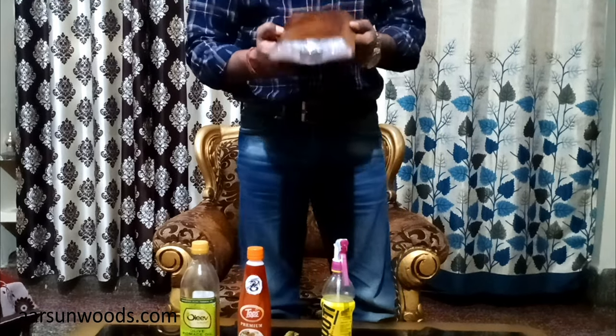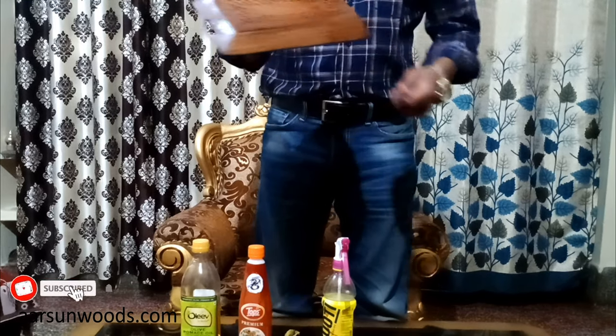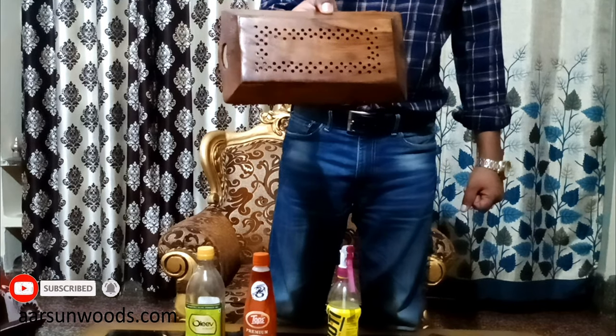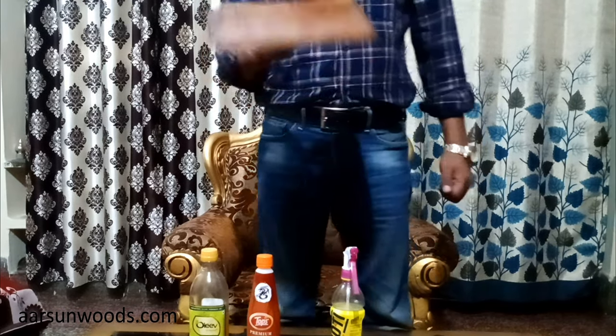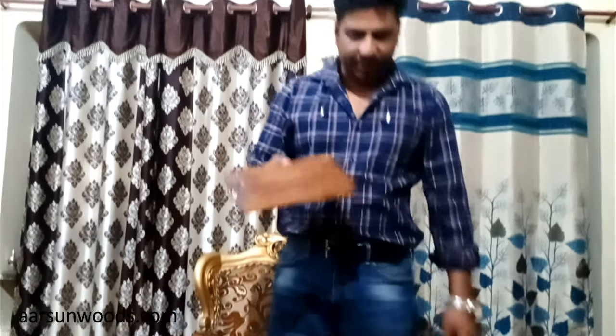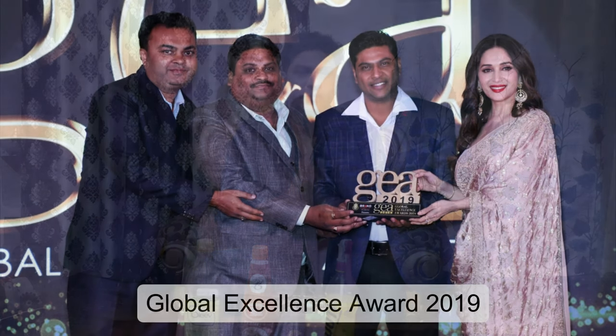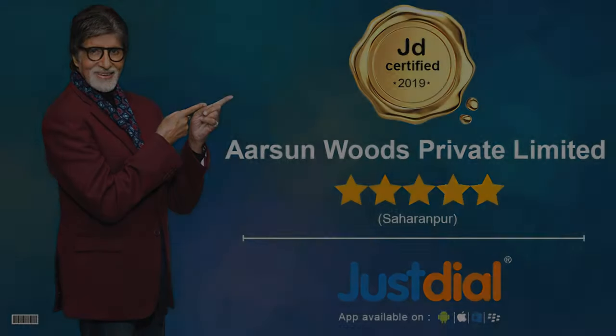The surface shine starts after application. For cleaning and shining, this is a very good thing you can do at home. Try it — sit in lockdown — and I hope we will come back soon. Thank you for watching, and stay tuned for new videos and content. Thank you.